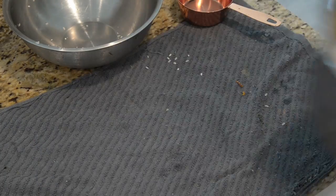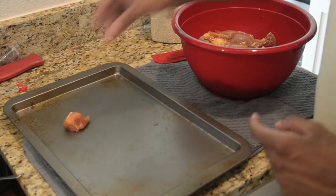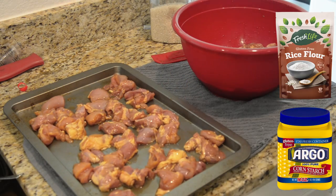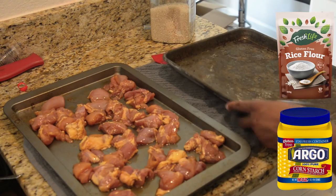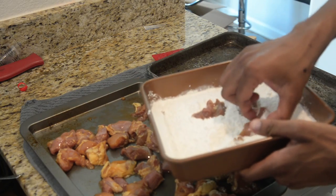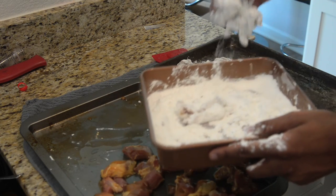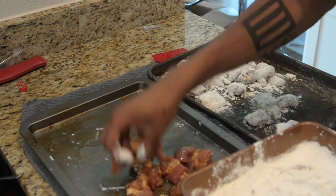Remove your chicken from the refrigerator. This is where we're going to flour our chicken, but you don't have to use regular flour. I decided to use half cornstarch and half rice flour for my flouring process, though you can use regular flour or whatever you really want. Take a few pieces of your chicken and lightly coat them in flour, then place onto a dry tray. Repeat this until the majority of your tray is full of chicken.